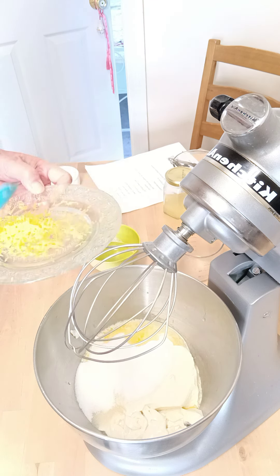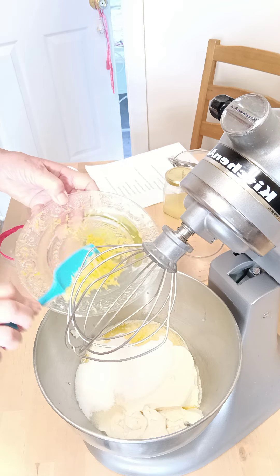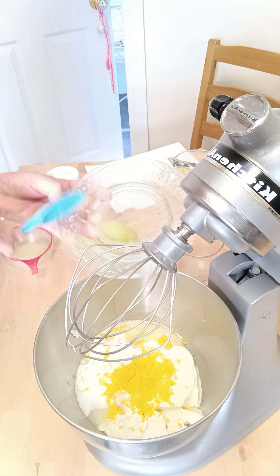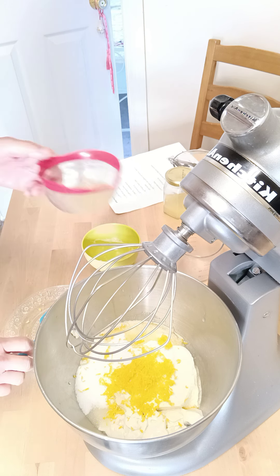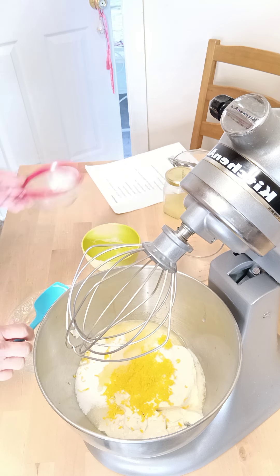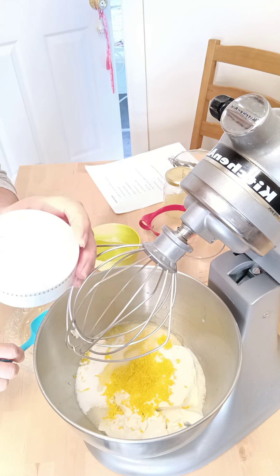We're going to add a whole lemon's zest — I zested the lemon and took that nice yellow skin off. Then we're going to put in three tablespoons of lemon juice that I squeezed from the zested lemon, and three tablespoons of cornstarch.